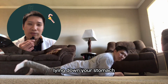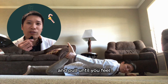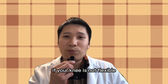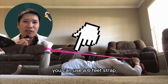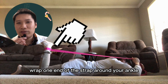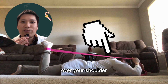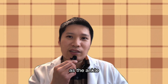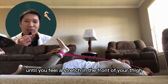Lie down on your stomach, bend your knee, grab your ankle with your hand, and pull until you feel a stretch in the front of your thigh. If your knee is not flexible enough for your hand to reach your ankle, you can use a six-foot strap. Wrap one end of the strap around your ankle, hold the other end with your hand, pull the strap over your shoulder on the same side of the body as the ankle, bending your knee until you feel a stretch in the front of your thigh.